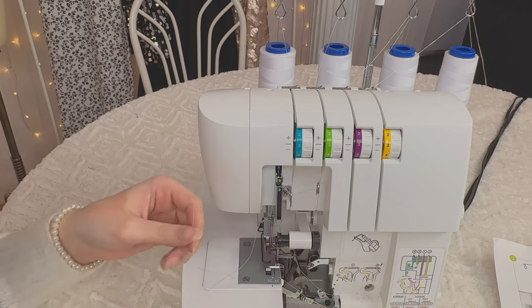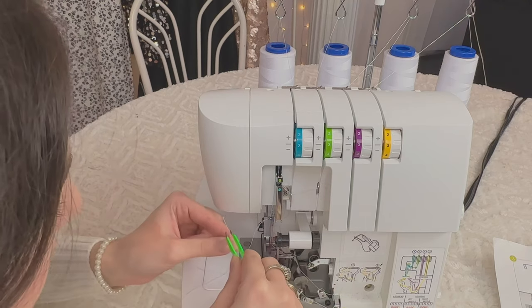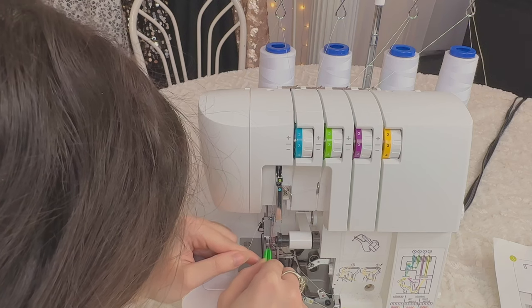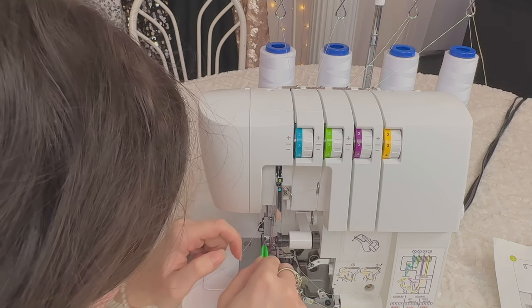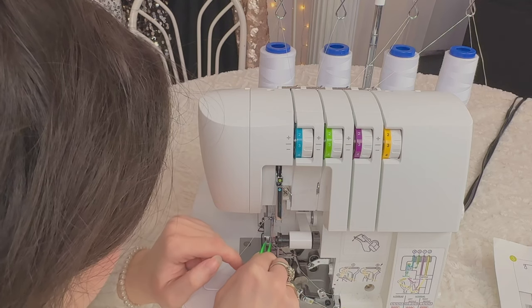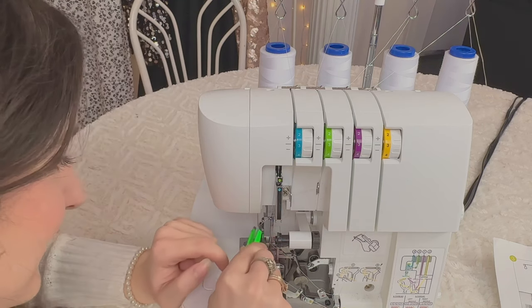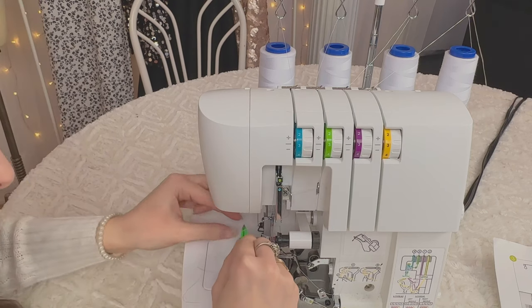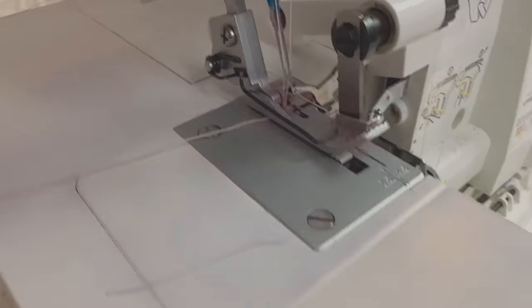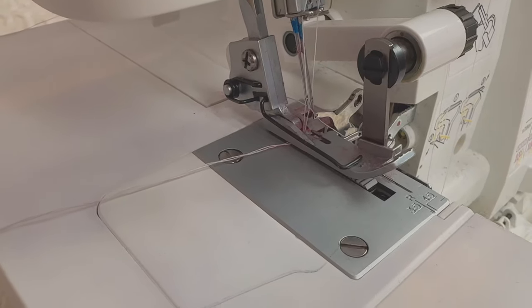All right, first try — come on. Oh my god, I'm so happy — it went in first try! I still needed my tweezers though. And make sure your needle thread goes under the presser foot, and it is done. Your serger is now threaded, hopefully. If not, get on that — and yeah, be careful.